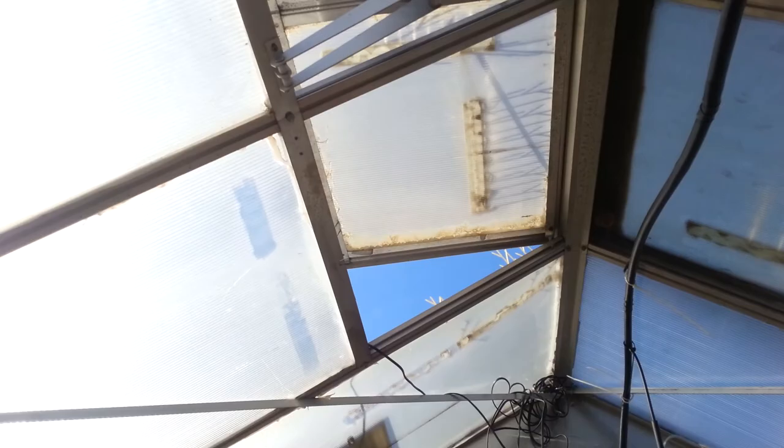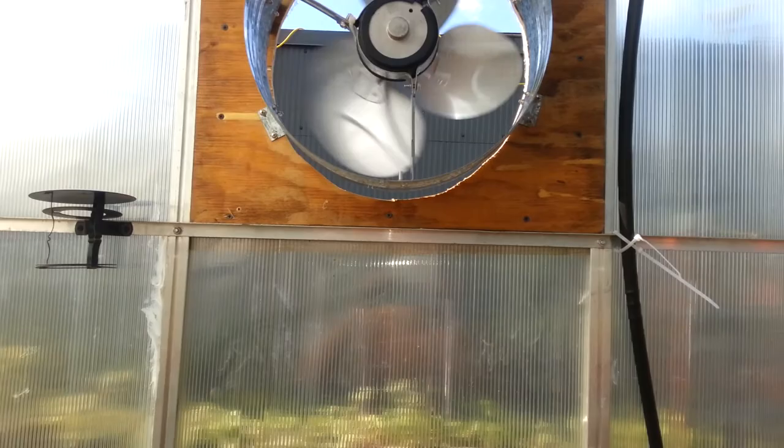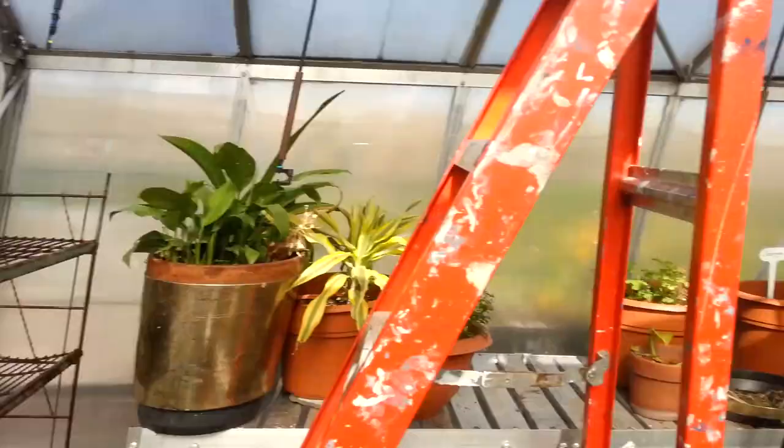So hopefully now with some increased airflow and the vents up there, this will work. It's totally done by solar power, going at a pretty good clip. The fan is oriented so the hot air is actually pushing out, so let's go back and see how much of that hot air is pushing out.